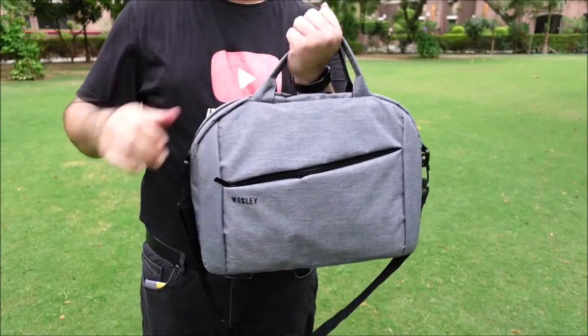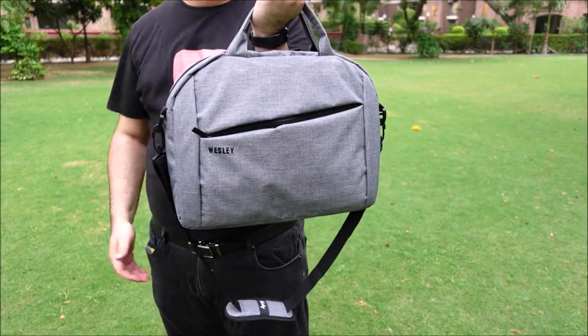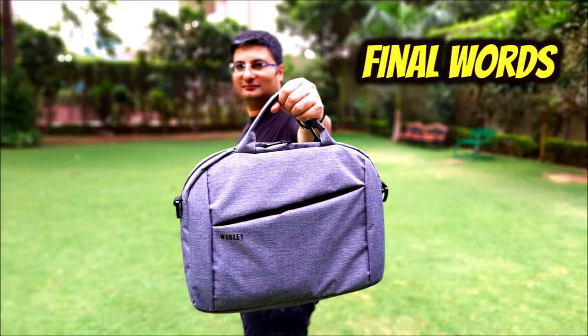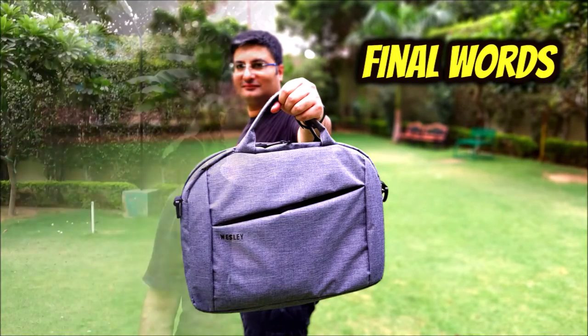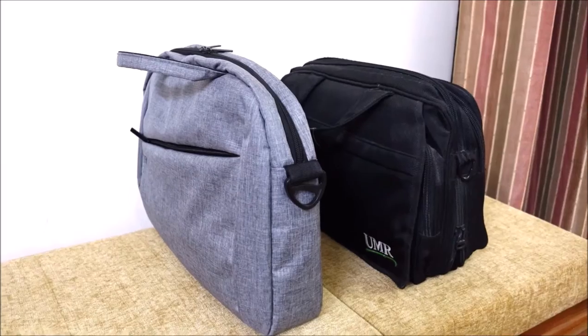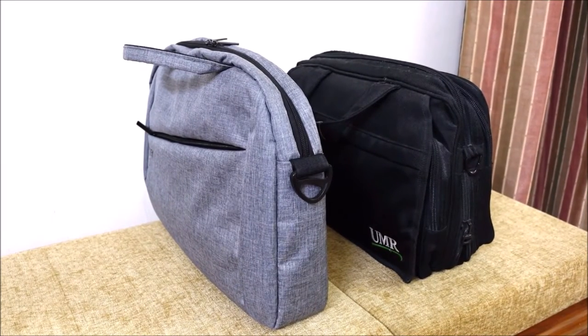This laptop bag comes with a 1-year warranty against manufacturing defects. The Wesley briefcase style laptop bag has trendy looks and design. It is more durable than a sleeve and less heavy than a bulky laptop bag.